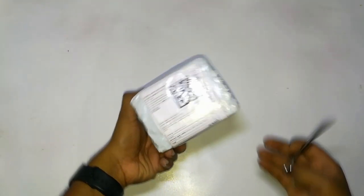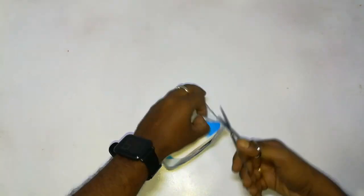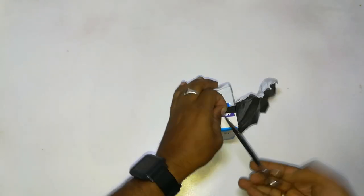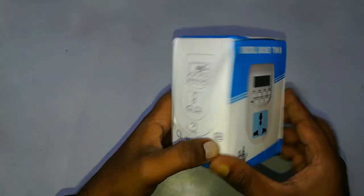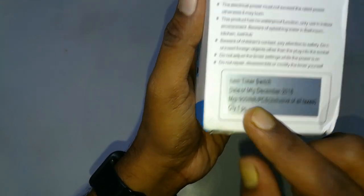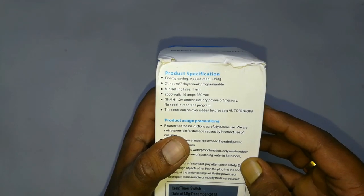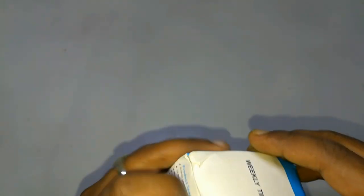Welcome back friends. Today I am unboxing a digital socket timer and I will also show you how to program it. The MRP of the product is 900 rupees and you can purchase it for 700 on Flipkart and Amazon. You can check the link in the description below. So let's unbox and check it.